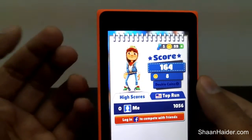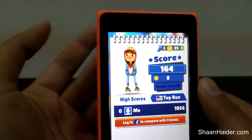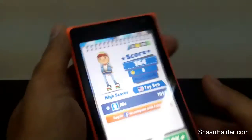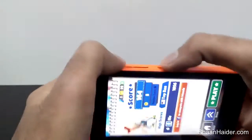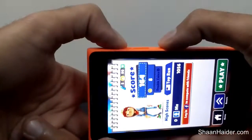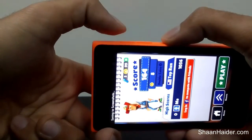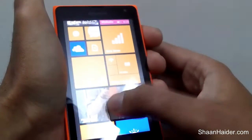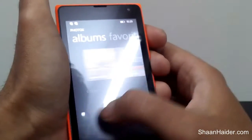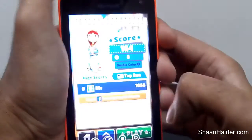I'm just playing this game and I'm going to crash right now. Here is my score — this is the high score I've ever achieved and I want to show it off to my friends. So I'll take the screenshot using the same key combination: power button and volume up key, pressed together like this. The screenshot is taken.